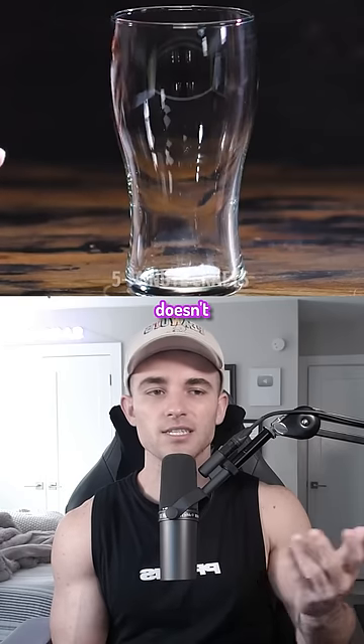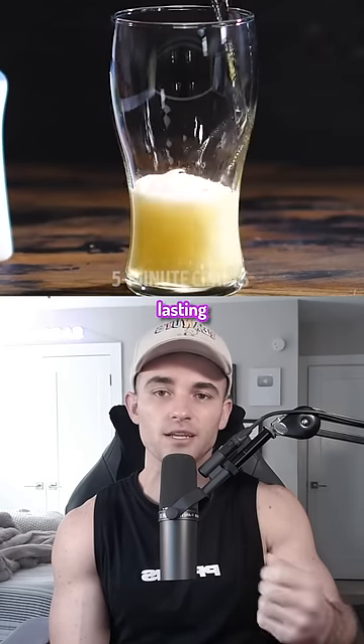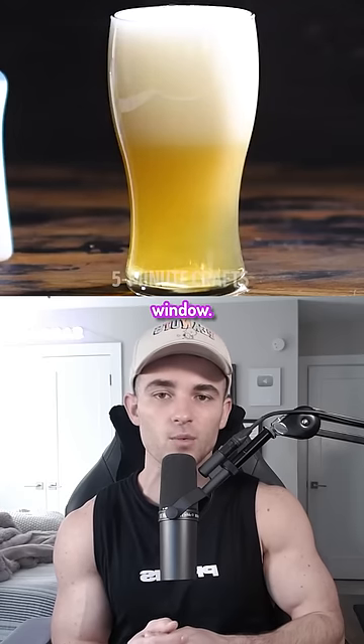Since the foam in beer doesn't last very long, they'll use dish soap to create longer lasting foam or suds to optimize the photography window.